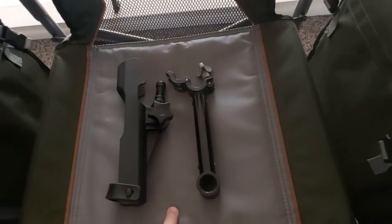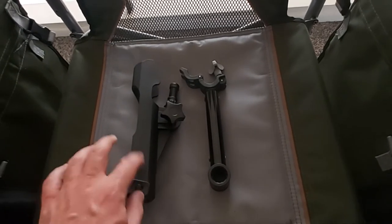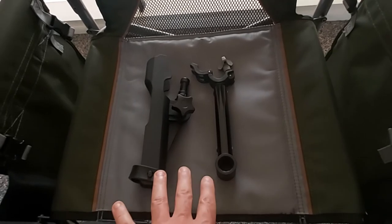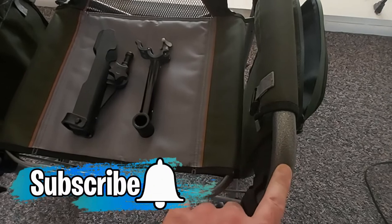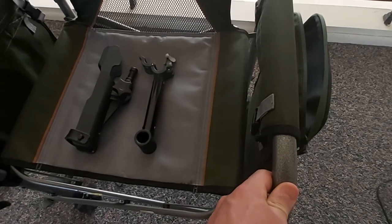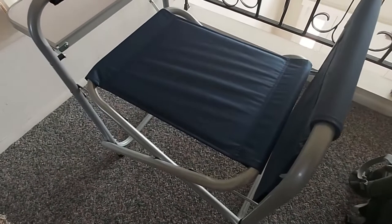The Ozark Trail also comes with adjustable fishing rod holders included with the chair — make sure to check inside the pouches when you buy it. The heavy duty director's chair frame can easily handle around 400 pounds, compared to 250 pounds for the Harbor Freight chair.